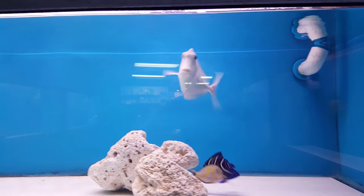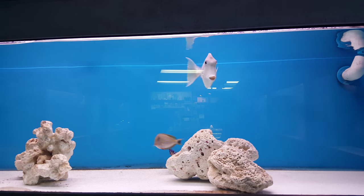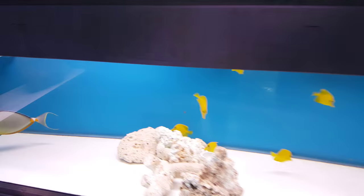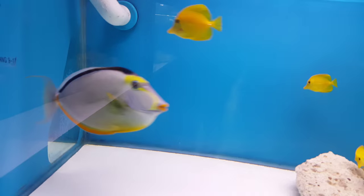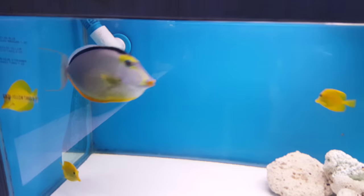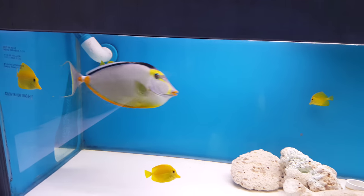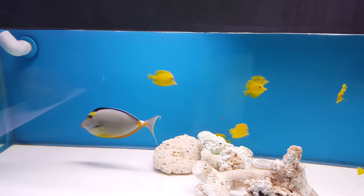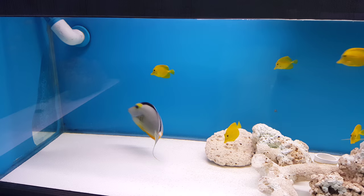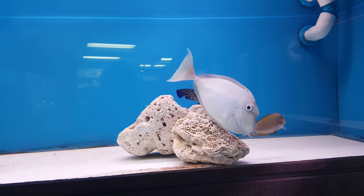We're over here at Aqua Touch, and this is a unicorn tang. Take a look at the quality of this fish and his size. Down here we have a Nassau tank - it's been such a show-stopper. He is amazing.